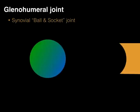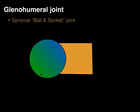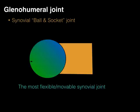The glenohumeral joint is a synovial joint. Two bones come together, wrapped in a synovial membrane, bathed in synovial fluid. The specific type of synovial joint is a ball and socket joint, which means we have a ball that articulates with a socket, allowing it to move in all sorts of directions. It is the most flexible or movable synovial joint — it has the greatest range of motion out of all the synovial joints, in fact all the joints in the body.